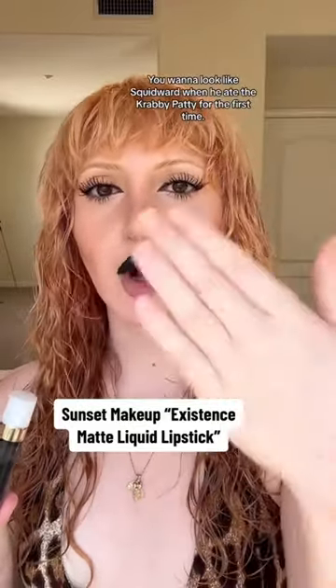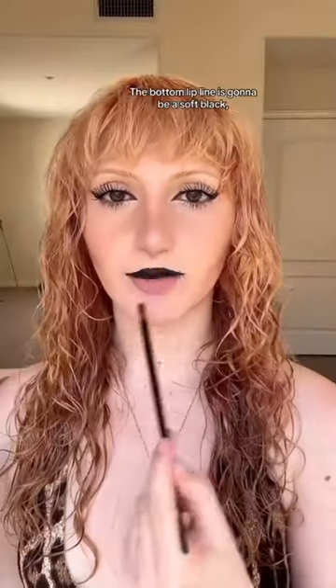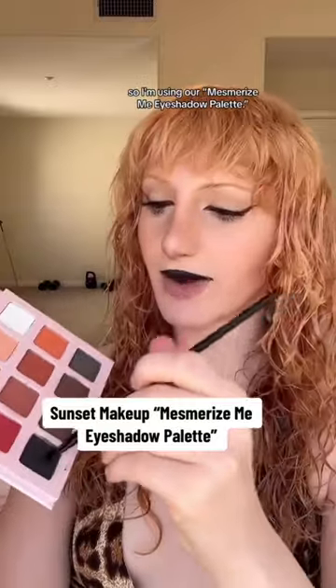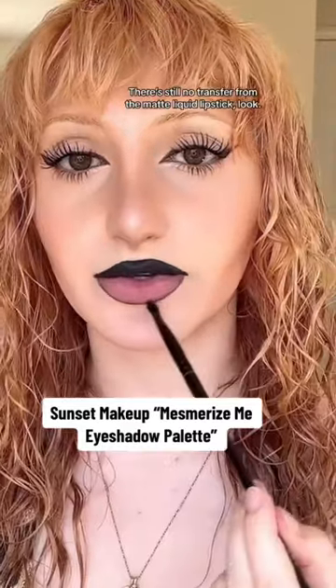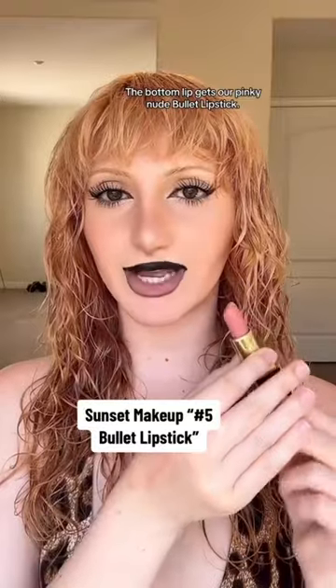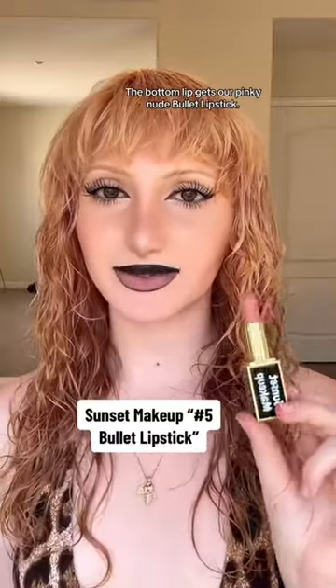You want to look like Squidward when he ate the Krabby Patty for the first time. The bottom lip line is going to be a soft black, so I'm using our Mesmerize Me eyeshadow palette — this will be a pretty thin line. There's still no transfer from the matte liquid lipstick. The bottom lip gets our pinky nude bullet lipstick — oh my god.